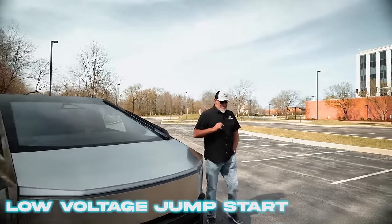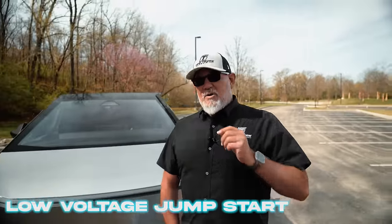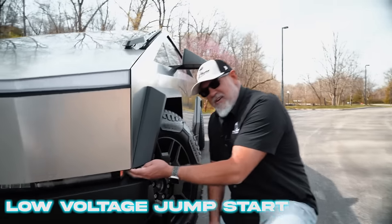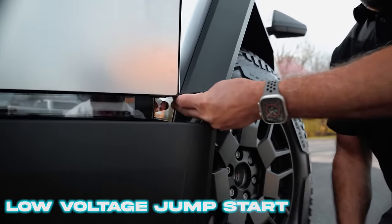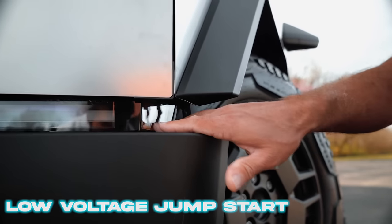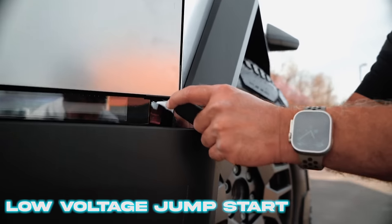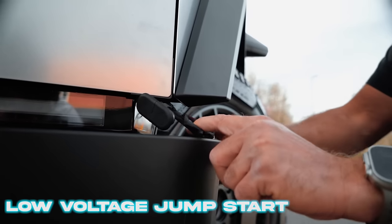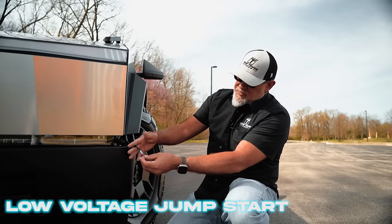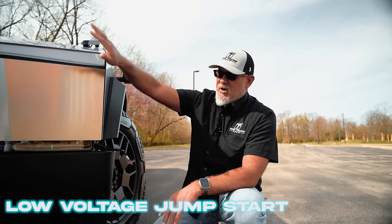On the Cybertruck there is an oddity — this is a 48-volt low voltage system, but when you're doing a low voltage jump start, you can wake it up with a 12-volt box. In typical Tesla fashion, they do have remote leads to open the front trunk. Right here by this reflector slash marker light, there's a rubber plug up in the fender. Pull the rubber plug out, pull this wire out, and we have our positive and negative lead. Take your portable jump source, make your positive connection to the red, your negative connection to the black, and energize the jump source to open the front trunk.